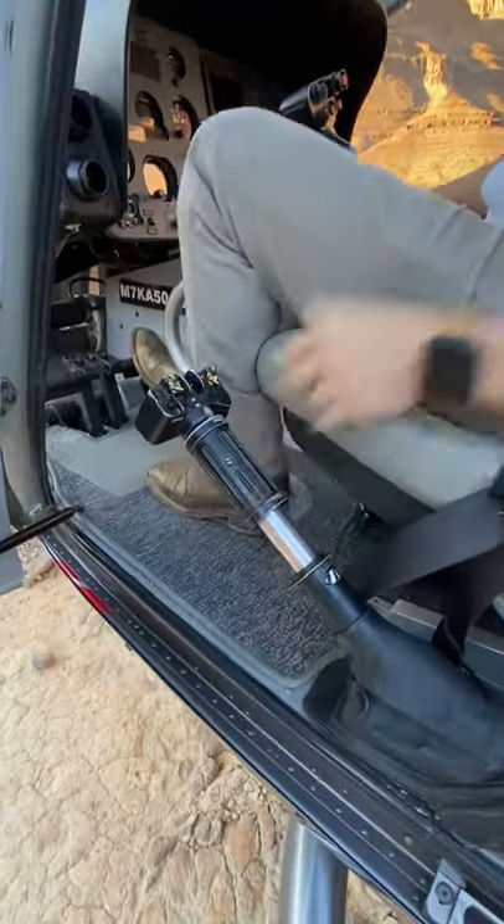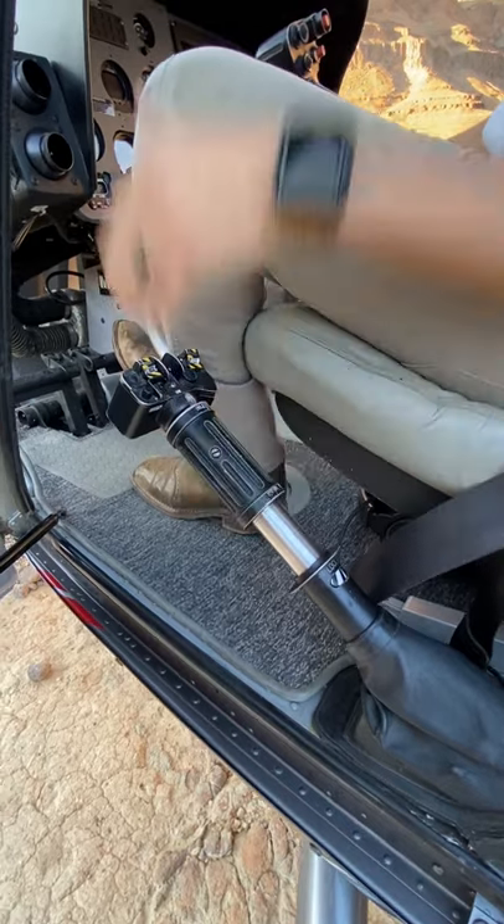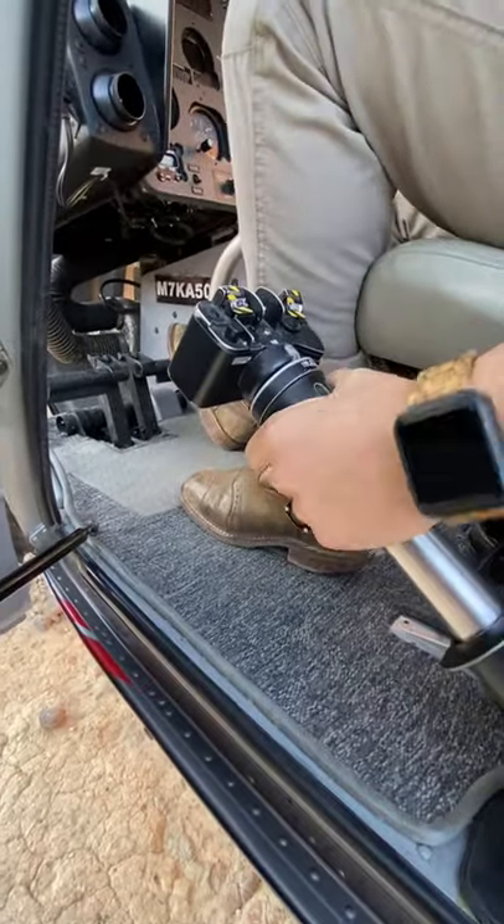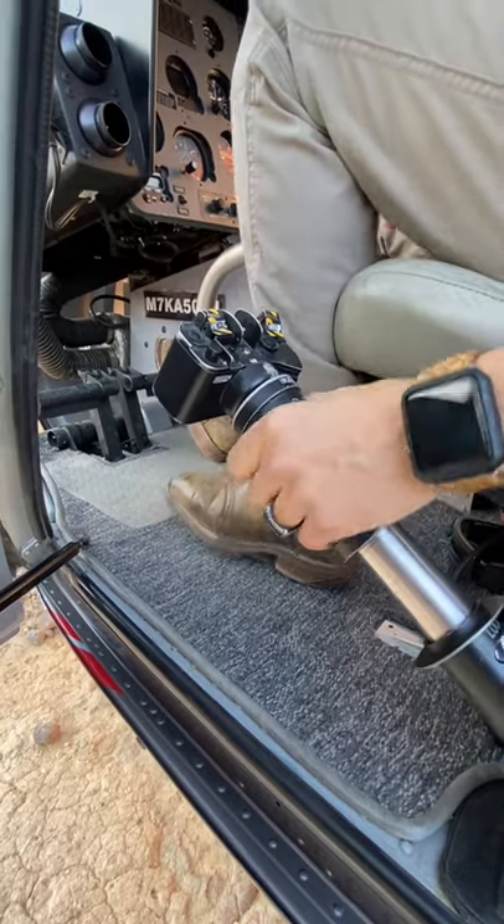We have another control in my left hand right here — it's called the collective. Pull the collective up and we go up; push the collective down and we descend. It's also the throttle right here, which in this helicopter only has two modes: idle and flight.